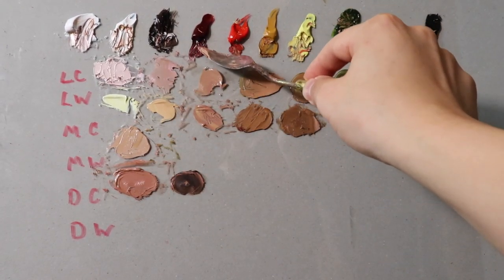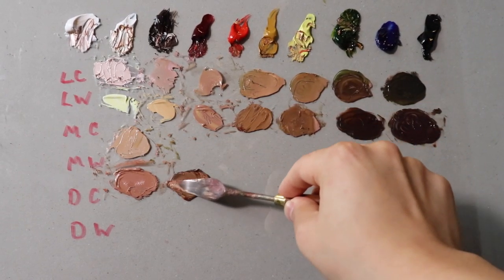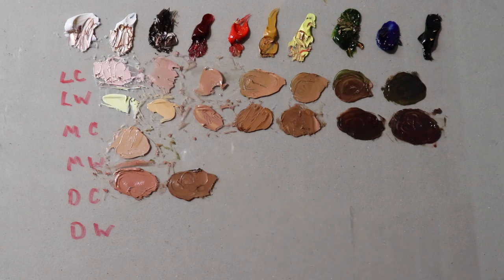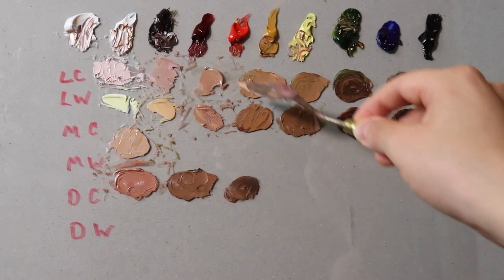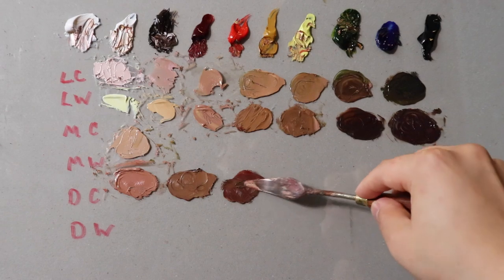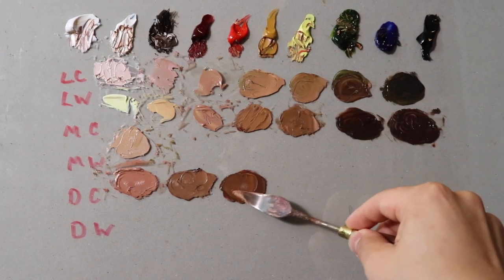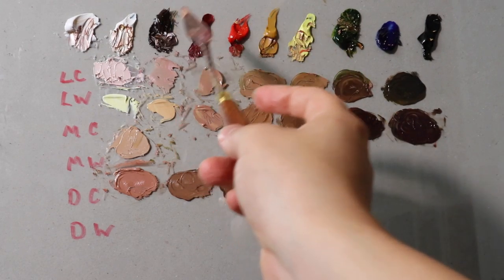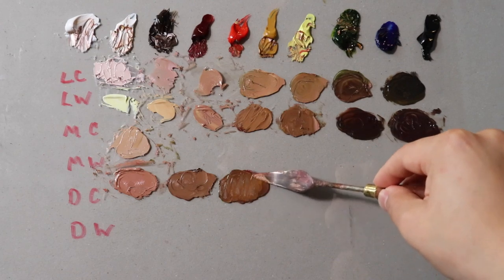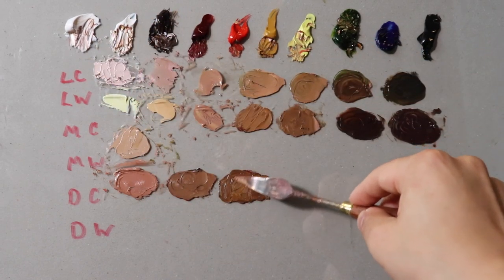Now let's mix the colors. Burnt umber, alizarin — I'm going to fill out the warmer ones to move a little faster. That was alizarin and yellow ochre to get this darker tone. Similar mixtures: the alizarin and the yellow ochre. I highly recommend getting used to your colors. For instance, I know that burnt umber and yellow ochre go together very nicely. And alizarin and sap green go together very nicely. Colors that don't go well with flesh tones would be ultramarine blue and titanium white — that would give me too much of a zombie look.